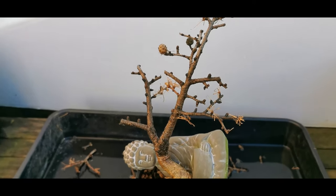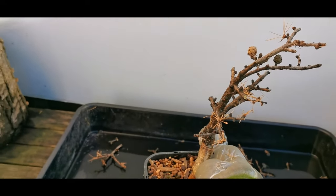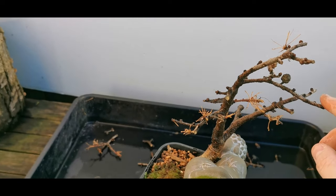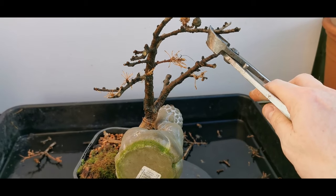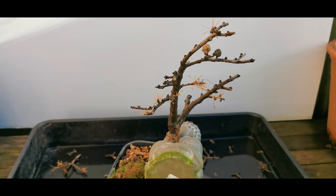So this back branch, as you see, is very heavy. Do I bring it back now or do I just let it bud out? I'm just going to let it bud out and see what happens first.